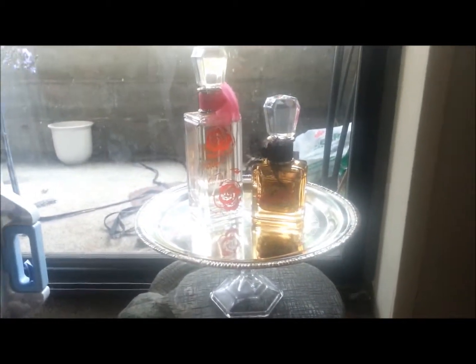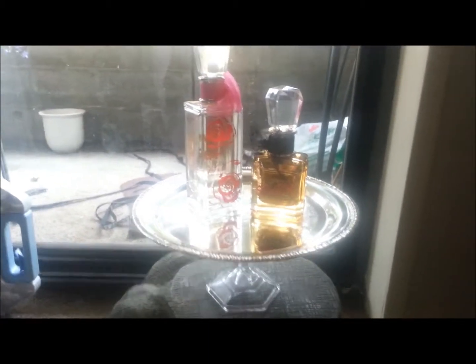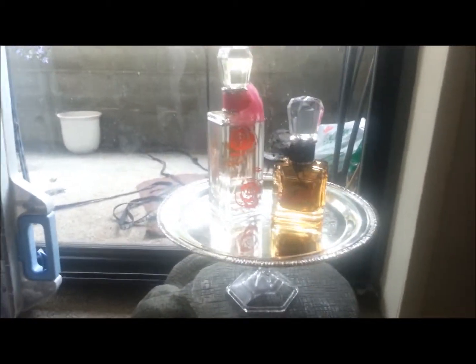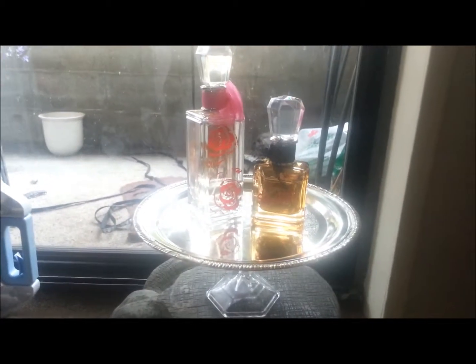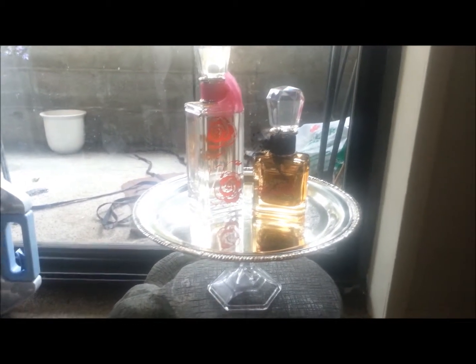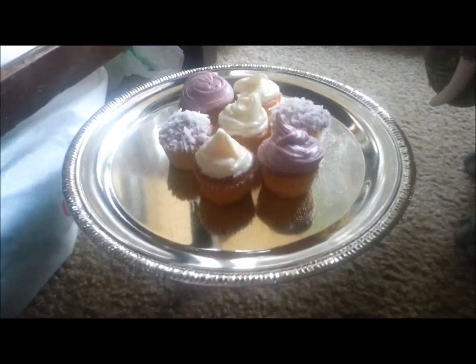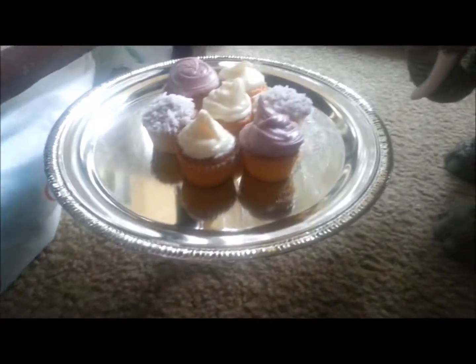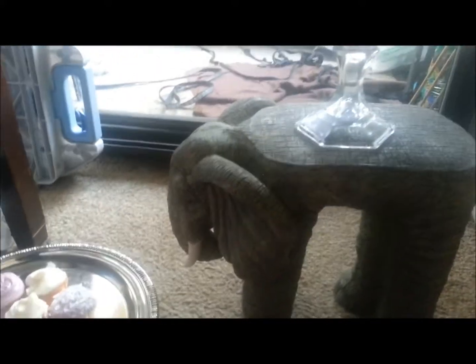I'll leave a price list in the description box below on the cost of each item. I can't leave an online link because I don't believe there's an online store for the Dollar Tree, but I can leave the prices for each item in the description box. Anyways, I hope you all have a good day — maybe have a cupcake or two, brighten your day up. I hope everyone is living a happy and wonderful life, enjoying your spring. I will see you guys in my next video. Bye!